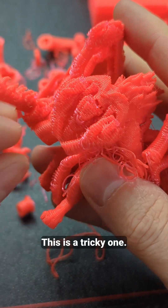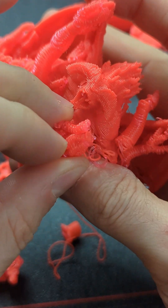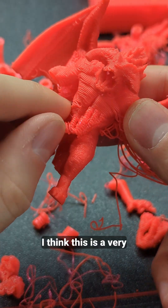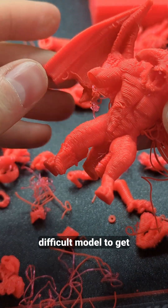This is a tricky one. This one's breaking. I think this is a very difficult model to get printed with FDM.